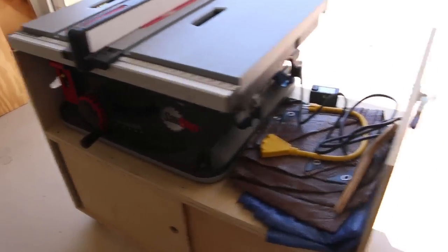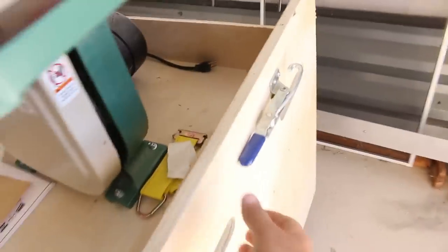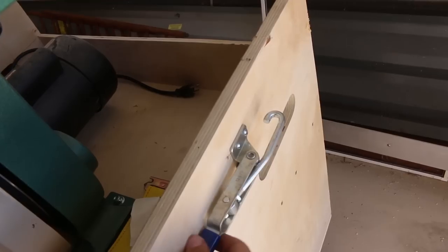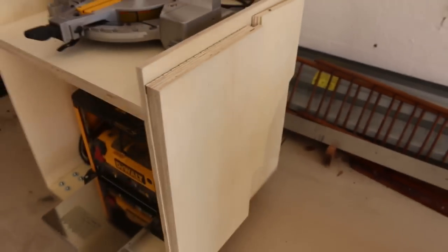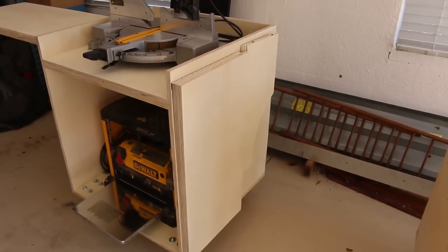The table saw one and the band saw have these clamps that go into the e-track, but with the wings down on this I don't know where those are going to go, so I'll figure something out for that.